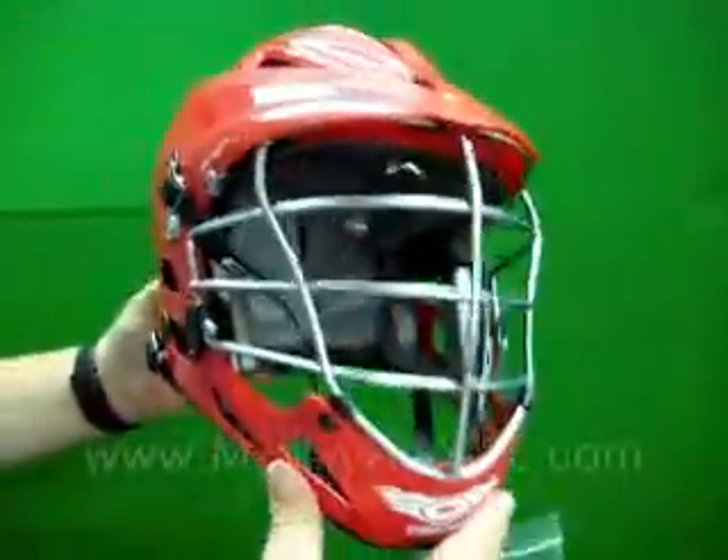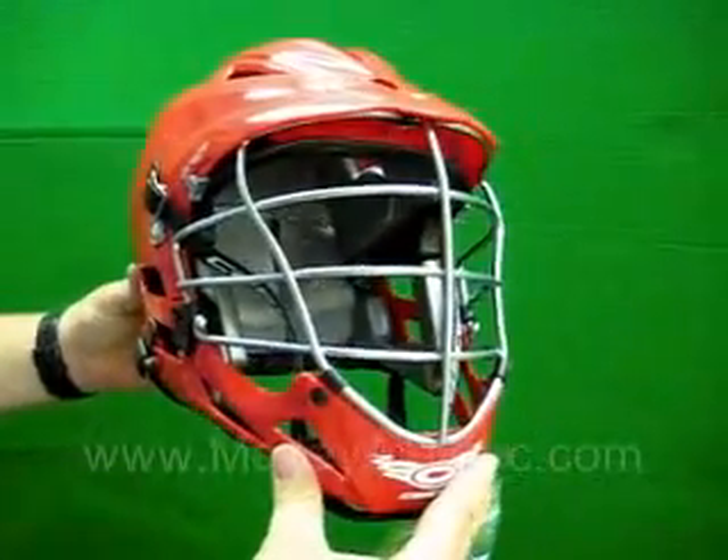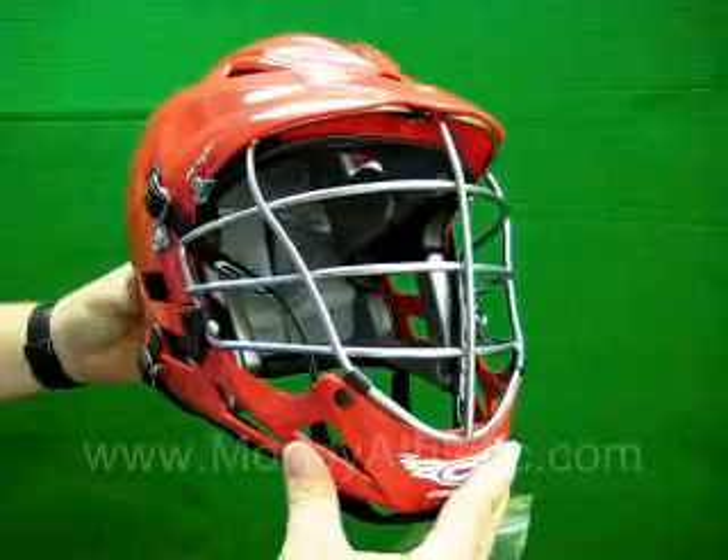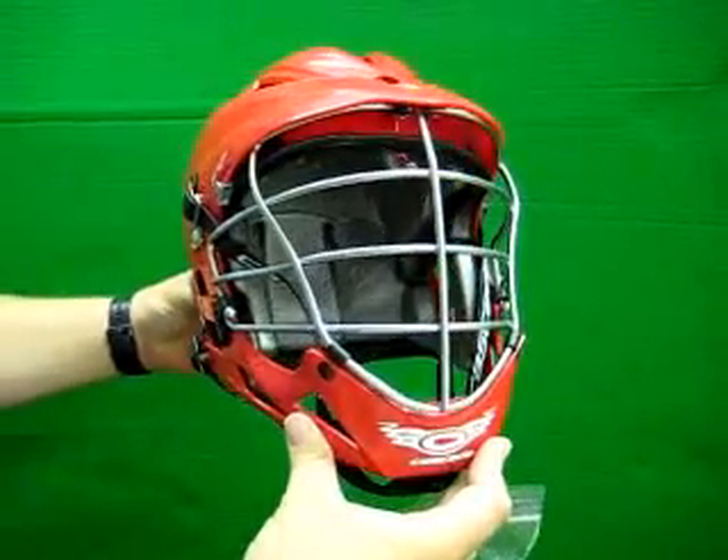This is the Cascade Pro 7 helmet — it's the only helmet with 7 technology in the liner that displaces energy from direct impact, and it's available at morleyathletic.com.